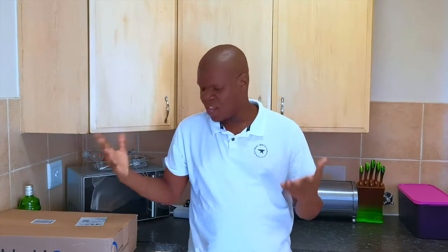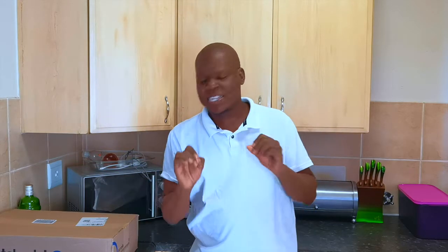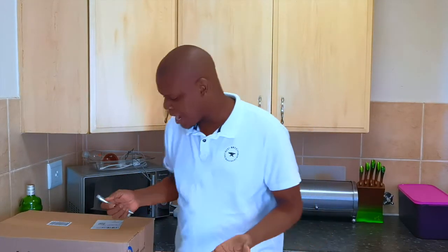Today we are unboxing a new Corsair wireless keyboard — the K57. This keyboard was released around 2019 so it's not new new, but it's new for me as my Christmas present. I got it from Takernaut, but I'll share a link for Amazon as well. Normally this keyboard is $99 but I got it for around $63, so it's a bit cheaper than other high-end wireless keyboards.